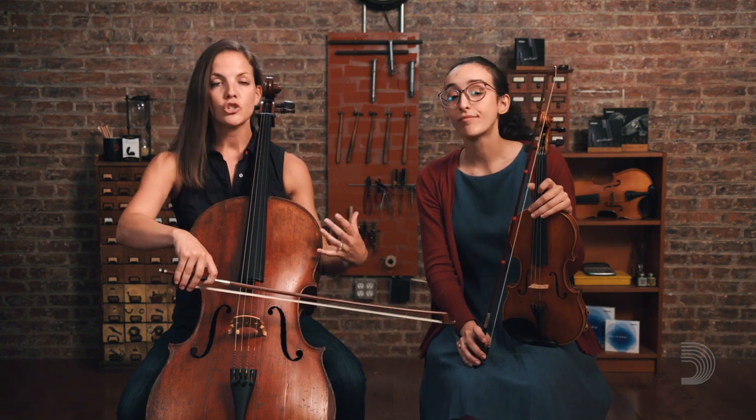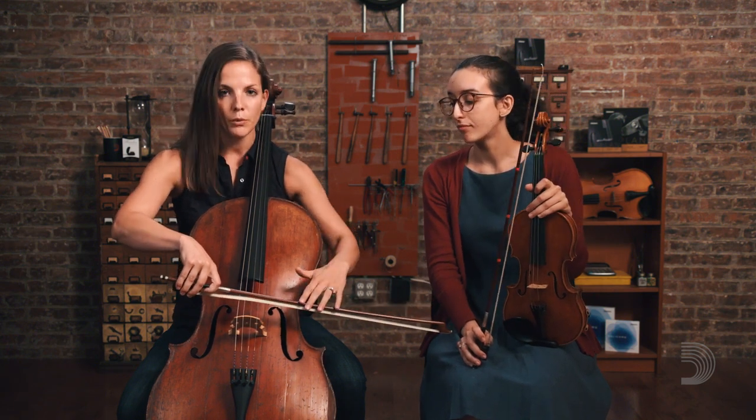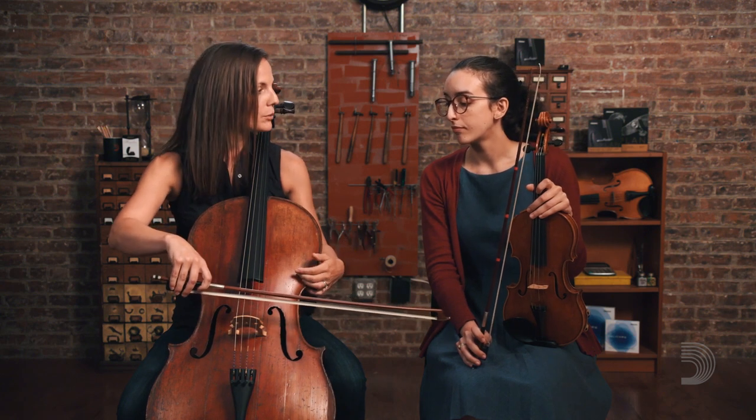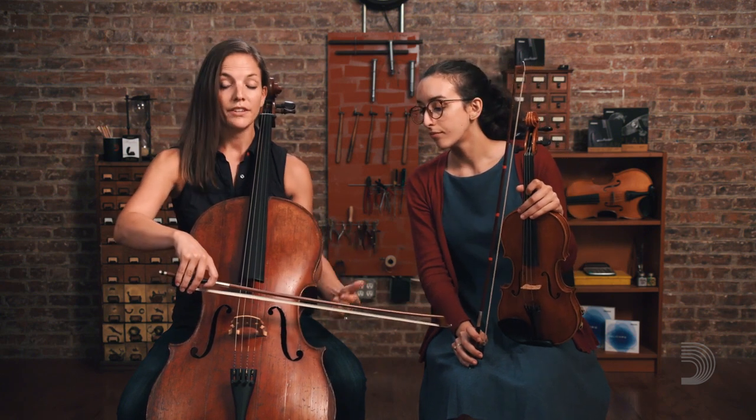To put that into practice: when we put our bow on the string, how much weight we use affects the sound. A stronger tone is going to be produced with more weight — leaning in, or a heavier bow push-up — and a weaker tone is going to be produced with less weight. I'll demonstrate both.